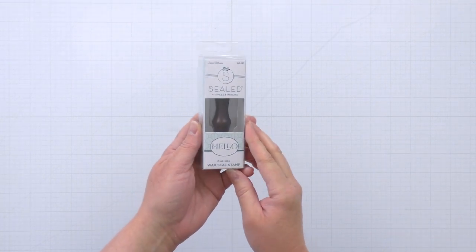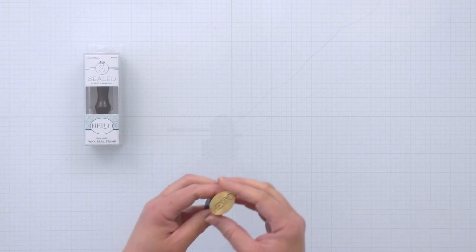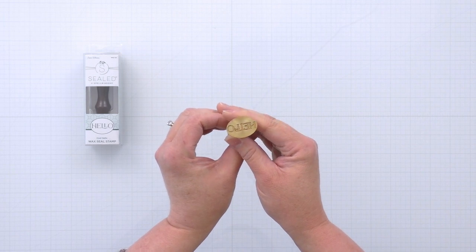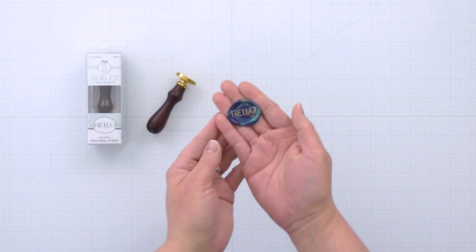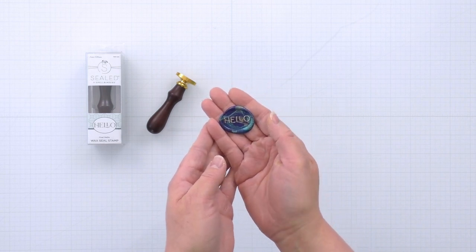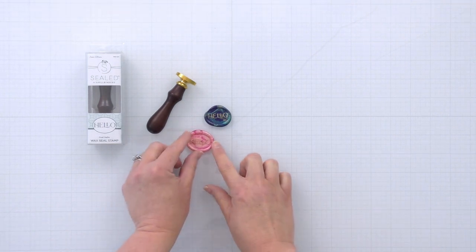The last piece in the collection is the Oval Hello Wax Seal Stamp. It's done in that same beautiful modern font that we used in the stamp set, and it's a really simple wax seal stamp — so if you have trouble pressing some of the more intricate designs, this one probably won't give you any problems. For this first wax seal, I melted some dark blue and teal and gold wax beads and kind of swirled them for a marbled look, and then I used a gold metallic marker over the hello to bring it out a bit more. It's just a really pretty combination of colors.